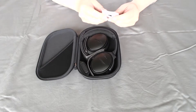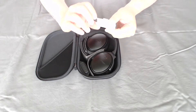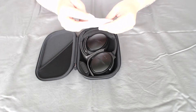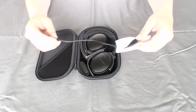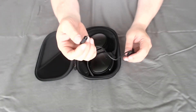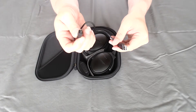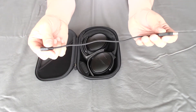Here is your USB to micro USB — this is the charging cable for your headphones. If you've already got a micro USB, which most of us do, this one is good for you. It's short though — maybe a foot, maybe 12 inches. I doubt it's even that.